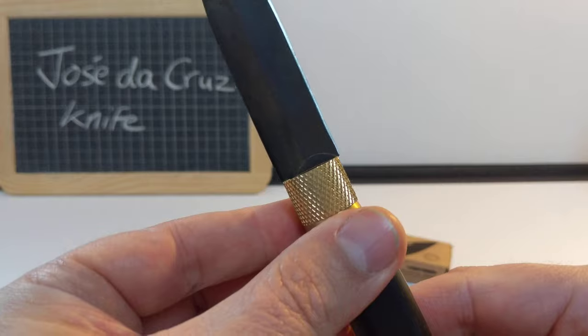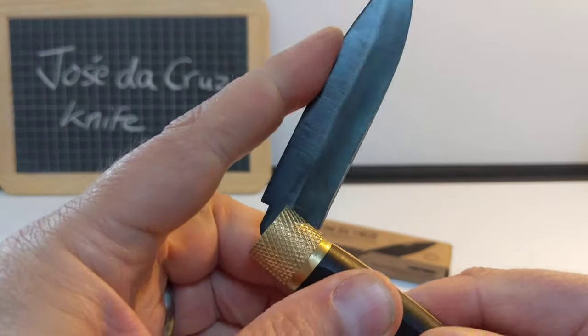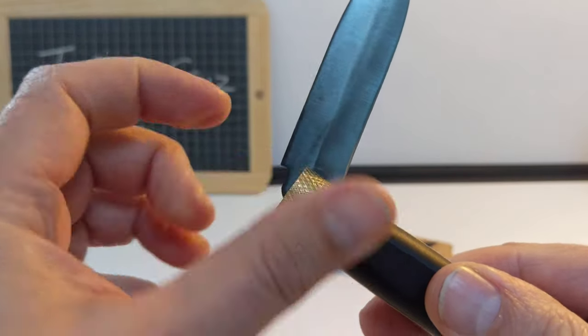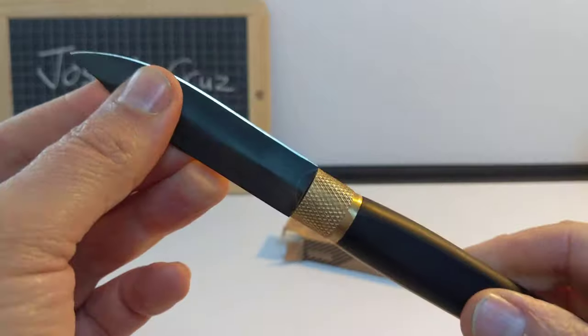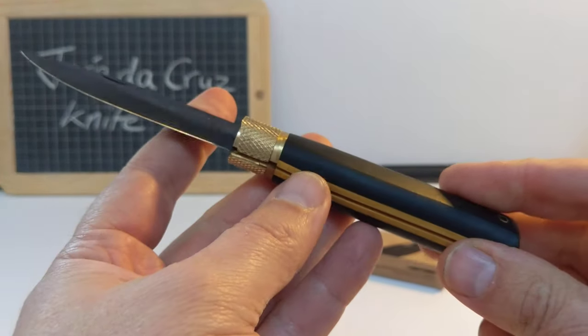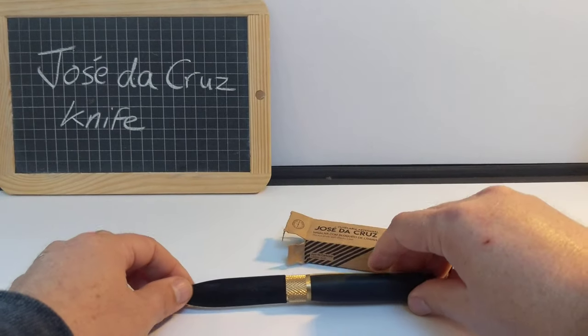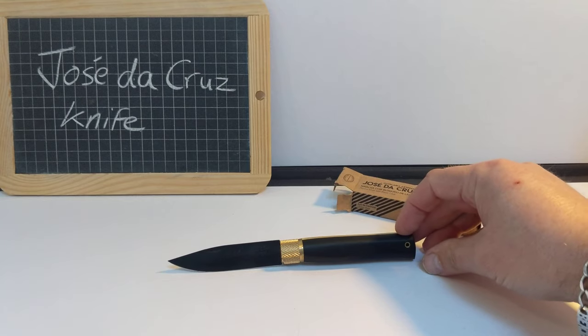You can see that in opening the blade it's marked slightly there, so it's just catching there, and over time I imagine that will become more and more pronounced — doesn't matter. It's a utilitarian knife, although I'd be tempted to put it on a little stand and just admire it because it's so pretty.